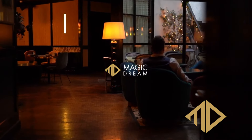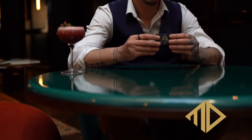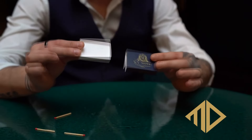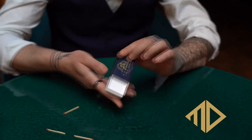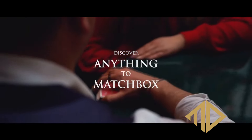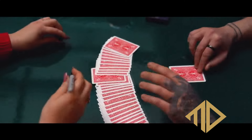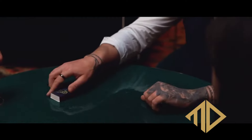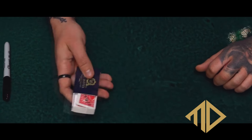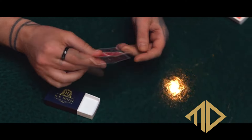The very first trick is a card to impossible location, where any card is selected and signed. You do a tiny ambitious card routine, and it ends with their signed card folded inside the matchbox. The second one is a torn and restored card — a card is selected, torn into quarters, placed into the box, the box is shaken, and when you reopen it the card has been restored. The third trick is a serial number divination, where you borrow a bill, put it into the matchbox, divine the number, pull it back out, and the numbers match.